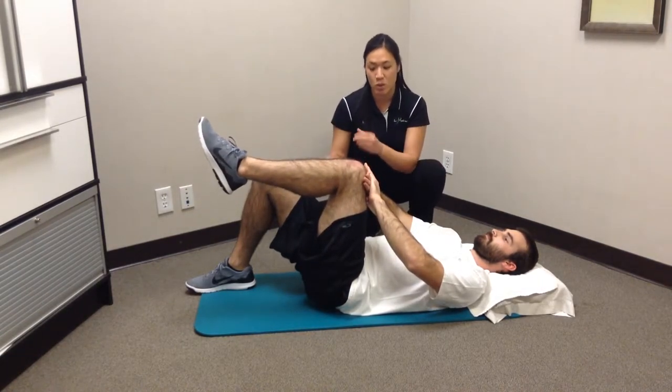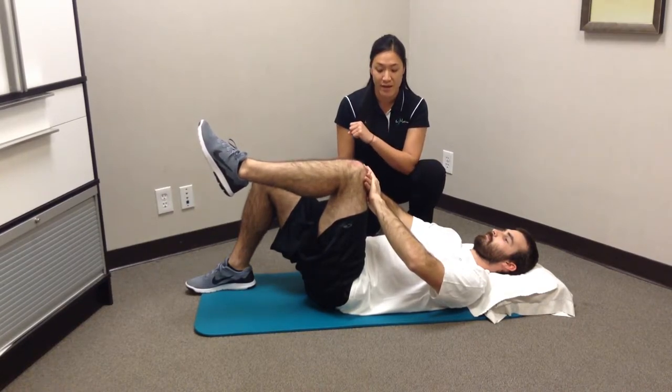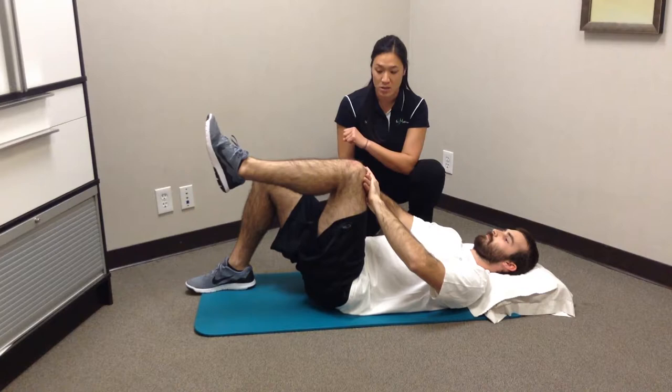You don't want to use only your hands or only your arms, but use them in conjunction. Push and hold it for 5, 4, 3, 2, 1.